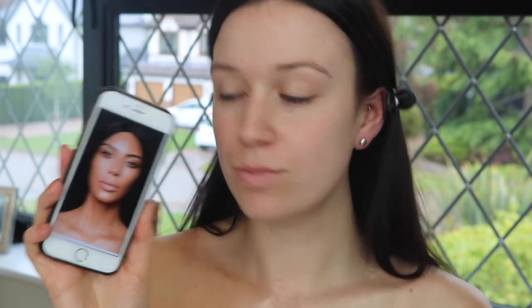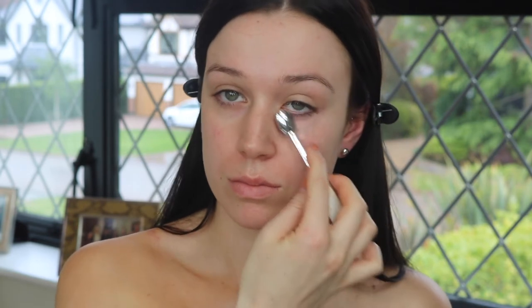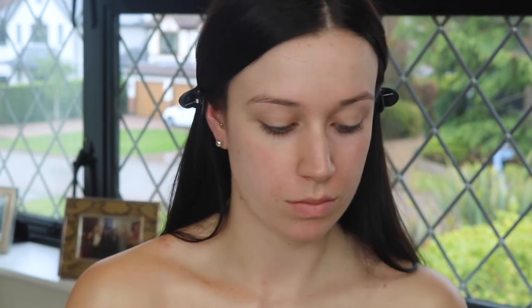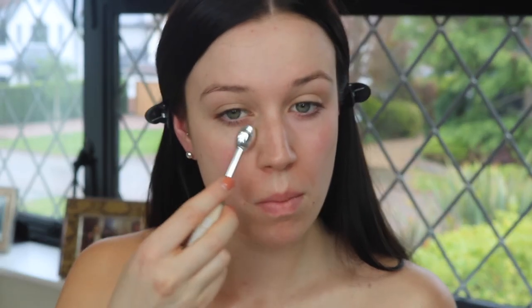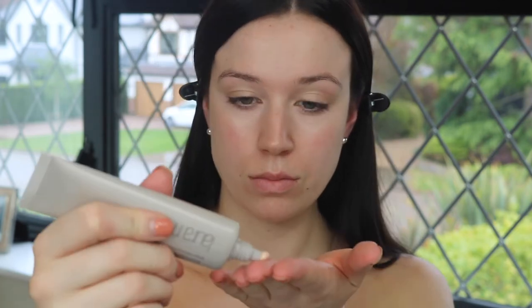Hi guys and welcome back to my channel. Today I'm going to be doing a Kimmy K inspired look — the look she did for the Kylie collab. I'm starting by doing a bit of colour correcting with my NYX colour correcting concealer, putting a little bit of the peachy tone underneath the eyes to cancel out any blue tones. Then I go in with my Laura Mercier Radiance primer — it's super hydrating and illuminating, and Kim's skin was pretty glowy.